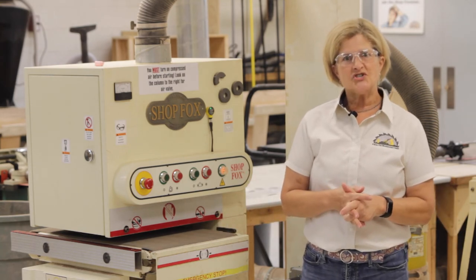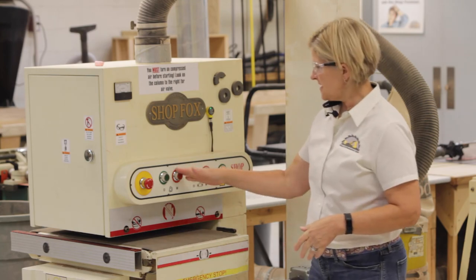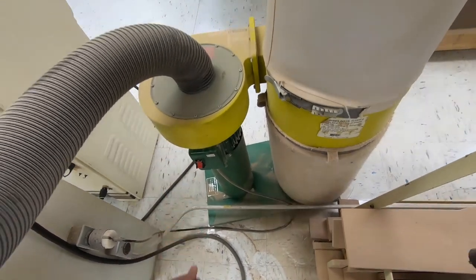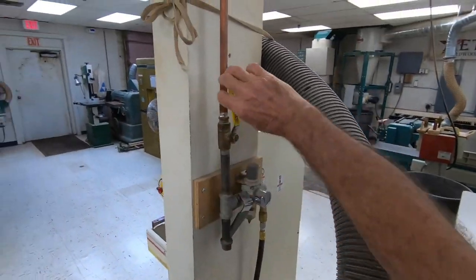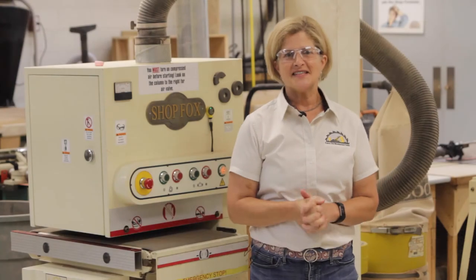When you've finished your sanding, turn off the sander in the following order: sanding belt, feed belt, dust collector, and air supply. Don't forget to clean up your work area. This is Kitsie Dingley, and thanks for watching.